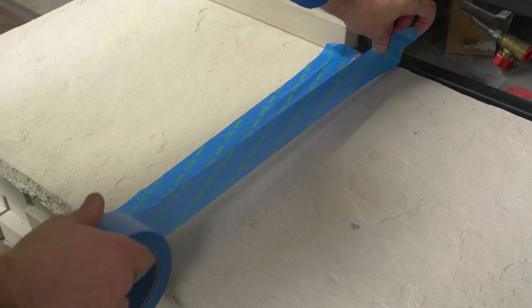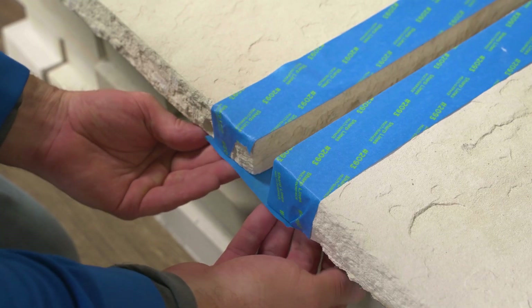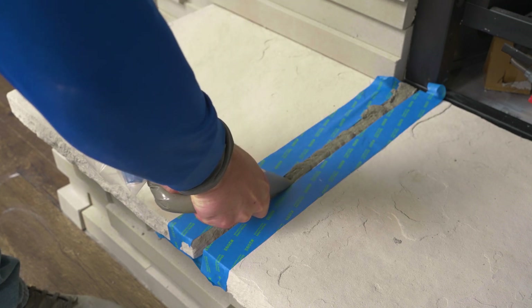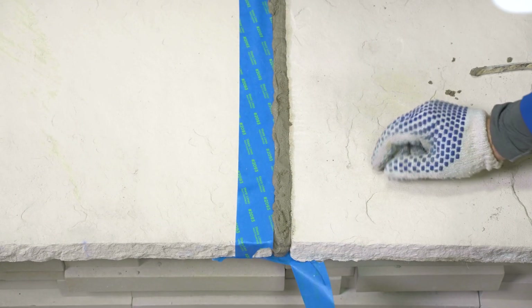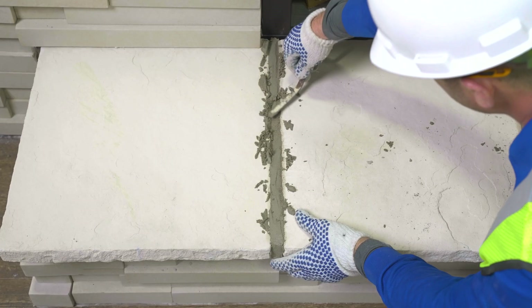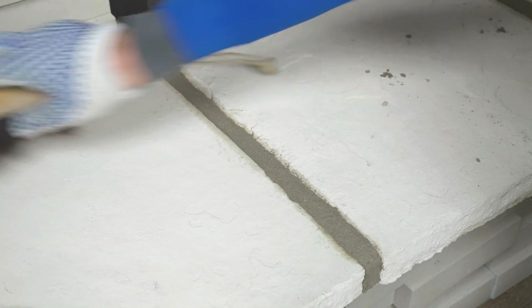Painters masking tape can be helpful when grouting sill stones or hearth stones. Apply the tape on either side and under the joint. This will prevent mortar from falling out of the joints during installation and minimize any localized mortar staining.